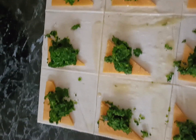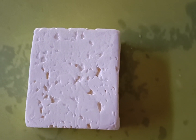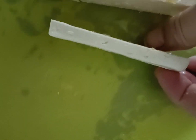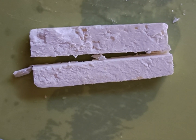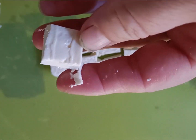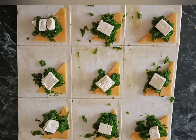Now we're going to take one slice from a block of cheese — about that thin — cut it in half and then cut that into cubes. Each cube is going to be placed on top of the spinach like this.